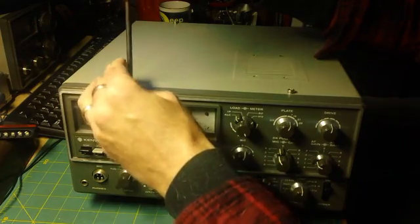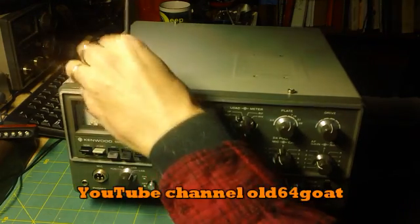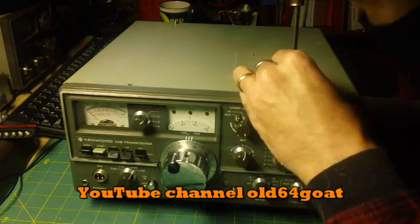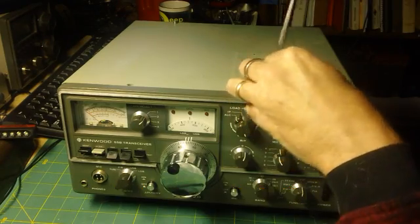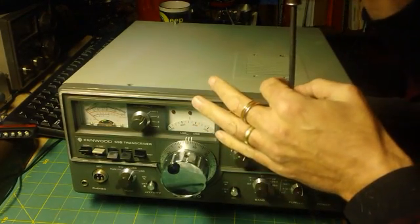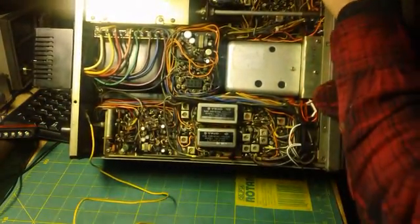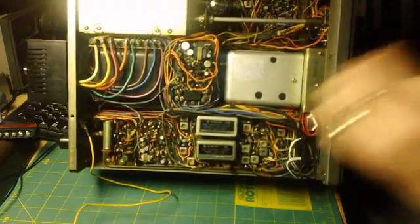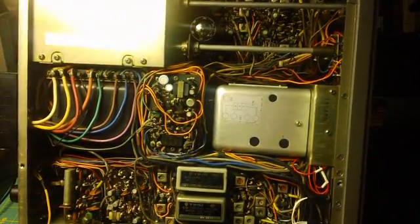Hello there YouTube, this is Tom. I took a little pointer from our friend old 64 Goat Bill, and we have the blog camera on a tripod. This will be the introduction to the restoration of the Kenwood TS-520. I wanted to show maybe a little overview of where we're starting — going to zoom in, this will be interesting.